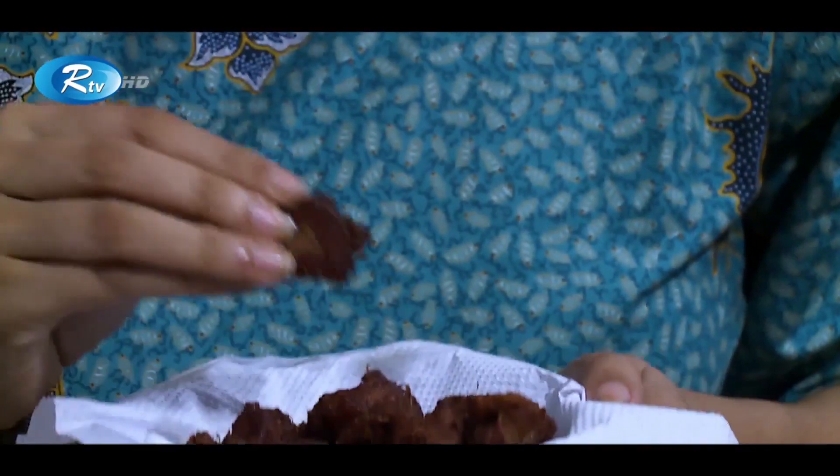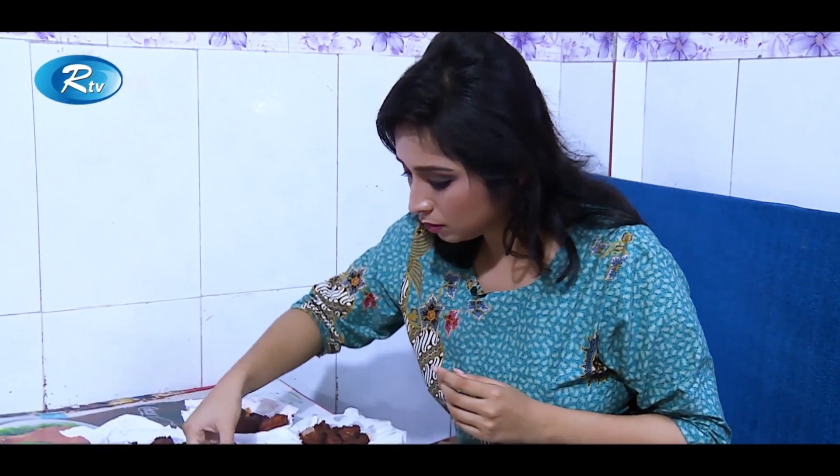That's the beef khiri kebab. Khiri is a mammary gland of beef — let's taste it out. It's so good but it's a little rubbery. We know the mammary gland piece remains rubbery.